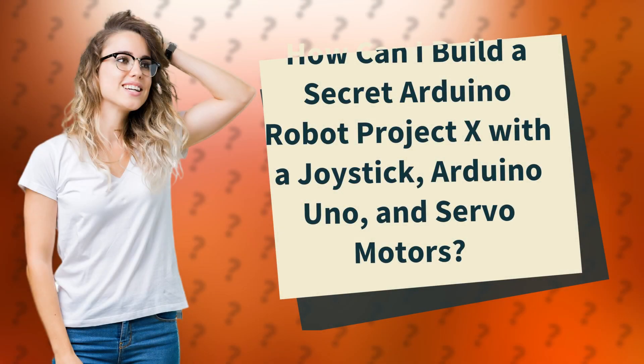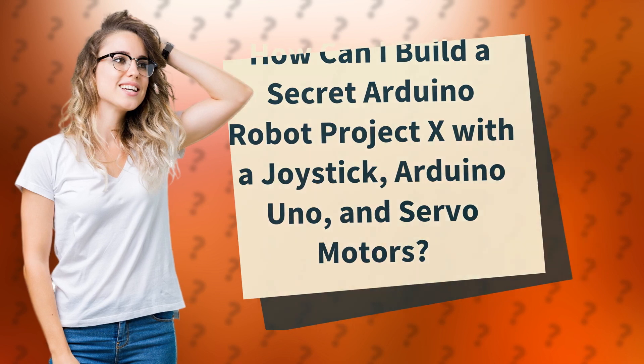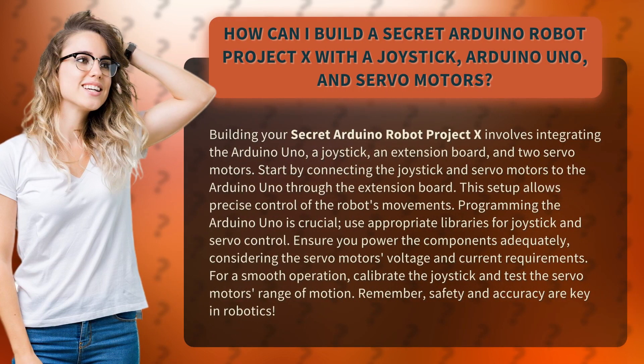How can I build a secret Arduino Robot Project X with a joystick, Arduino Uno, and servo motors? Building your secret Arduino Robot Project X involves integrating the Arduino Uno, a joystick, an extension board, and two servo motors.